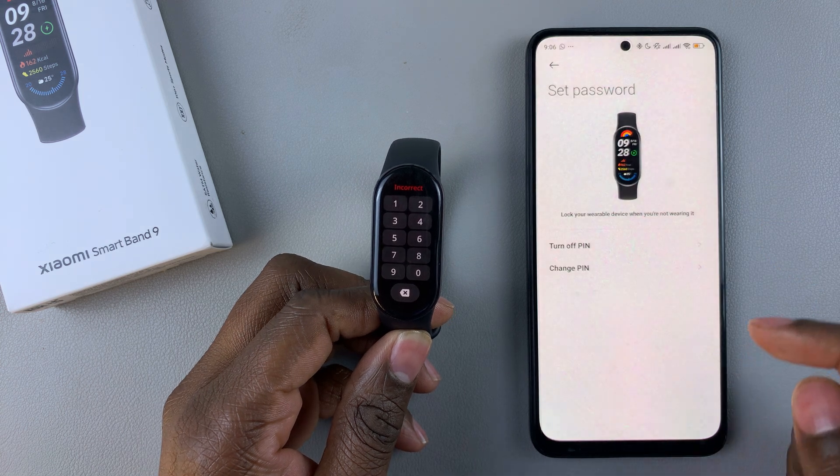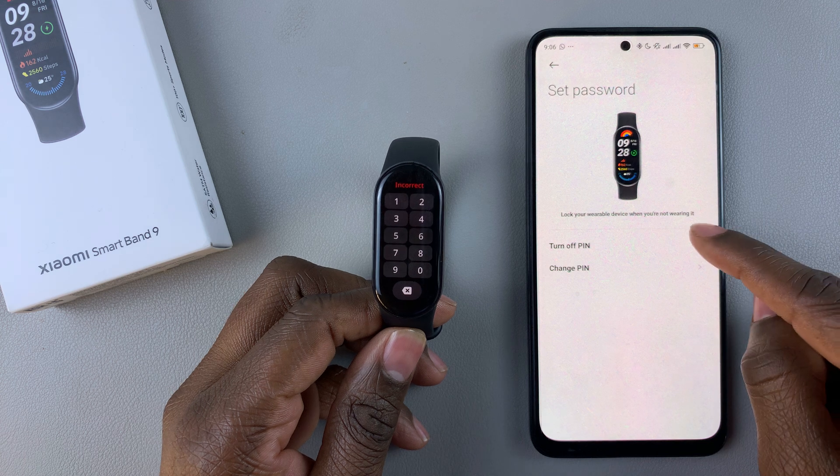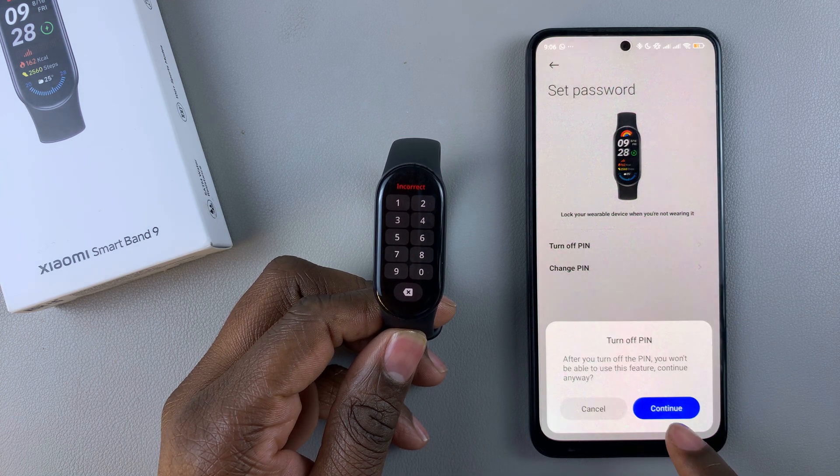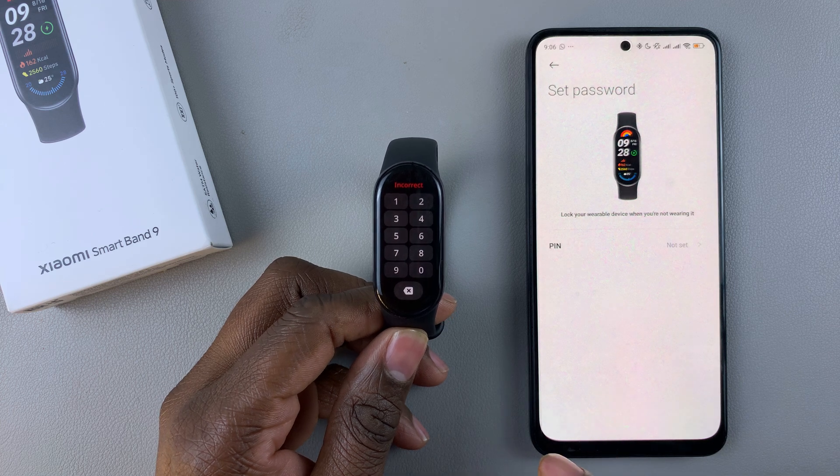And then to disable or bypass this pin, just tap on Turn Off Pin. Then confirm the process, continue, and that will turn off the pin.